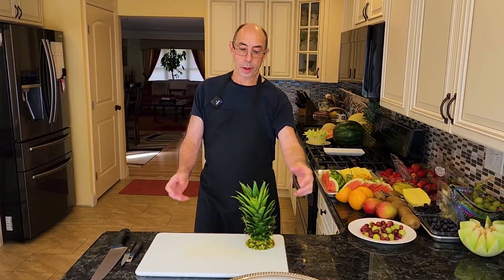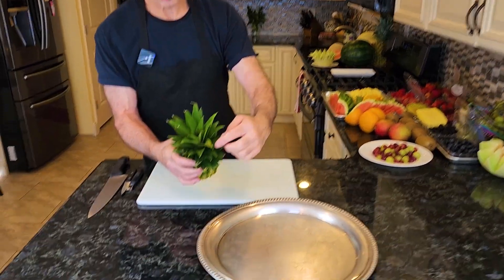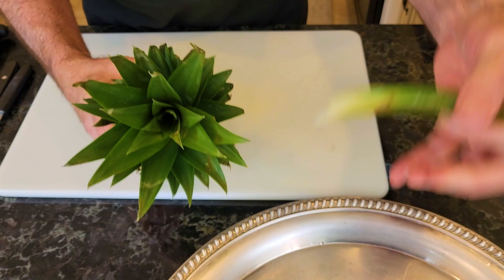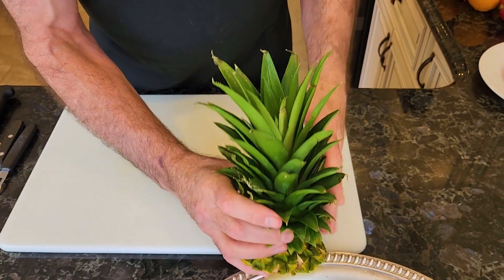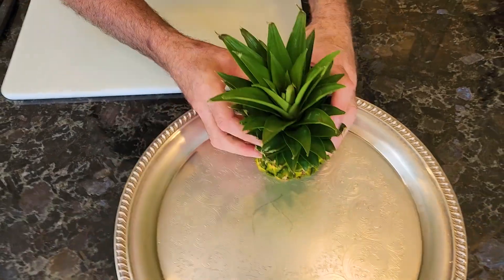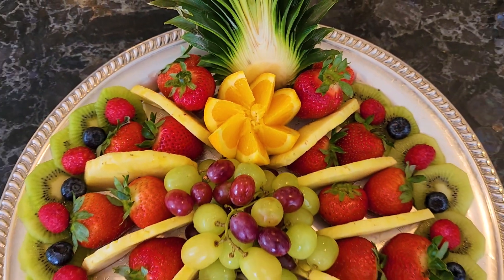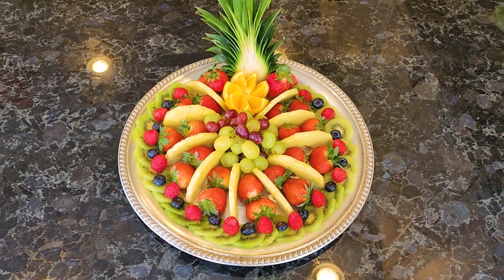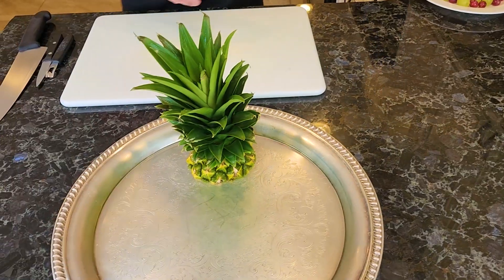So if you remember before, I had cut this pineapple top off. If you look at it, there's one or two leaves that don't look good — I'm just going to pull those out. That's not too bad. So that's going to go on top.